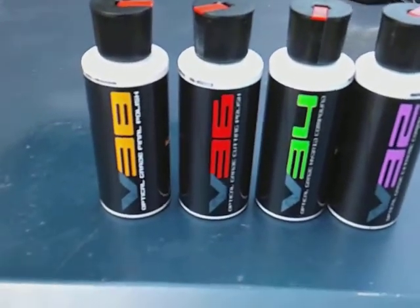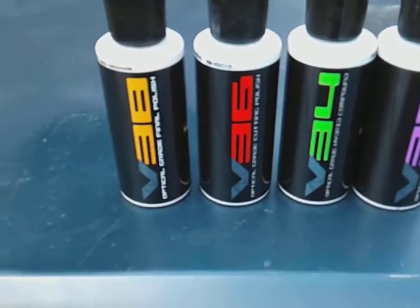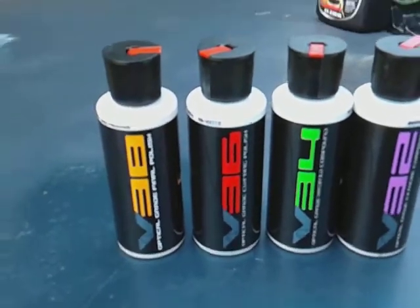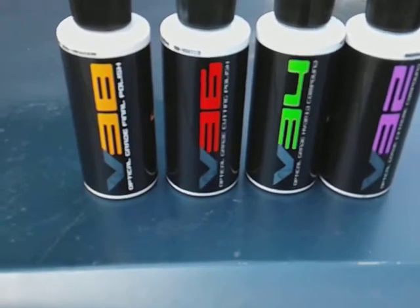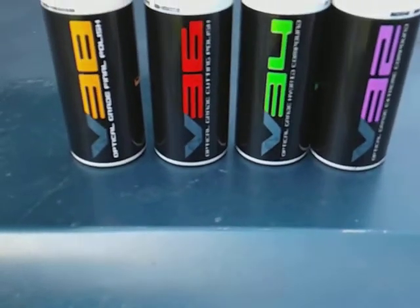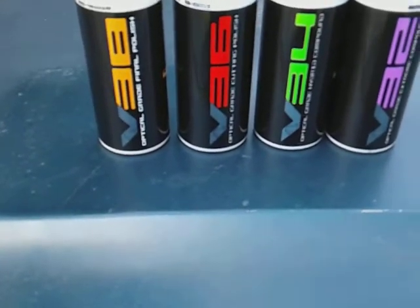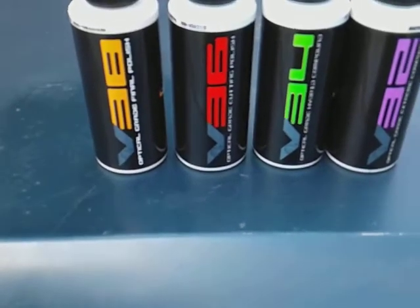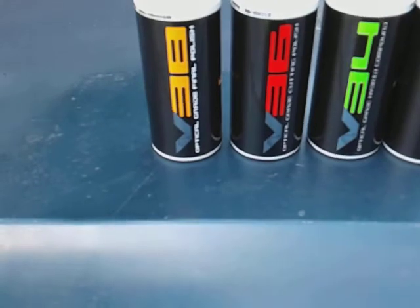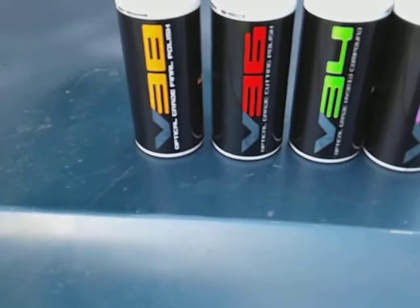What's up guys, I'm back again with another video. This time I'm back with the Chemical Guys V-Series — a polishing kit. Starting off you got your V32 Optimal Grade Screen Compound, then moving on up you have your V34 which is an Optimal Grade Hybrid Compound. We'll try each and every one of them. Then you've got the V36 which is an Optimal Grade Cutting Polish.